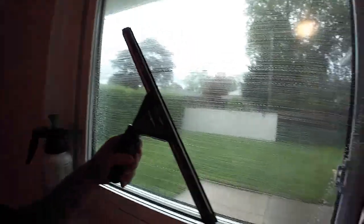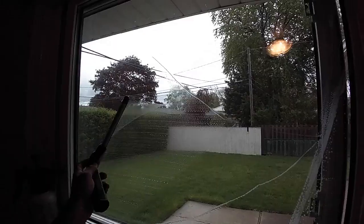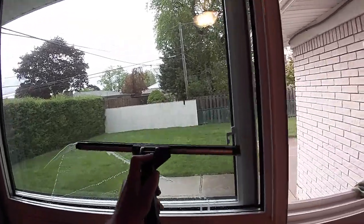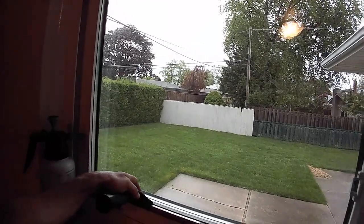The squeegee I use here is the Sorbo — this is a 16-inch Sorbo. If I had a free hand, I would be using the scrubber underneath to catch the water drips.